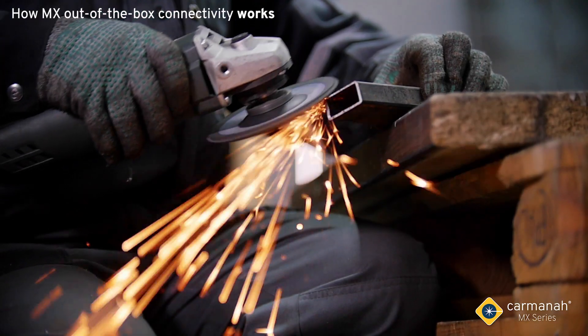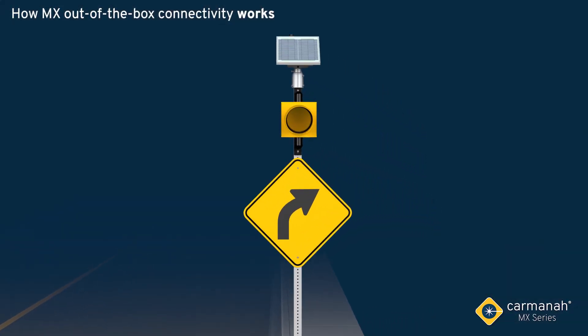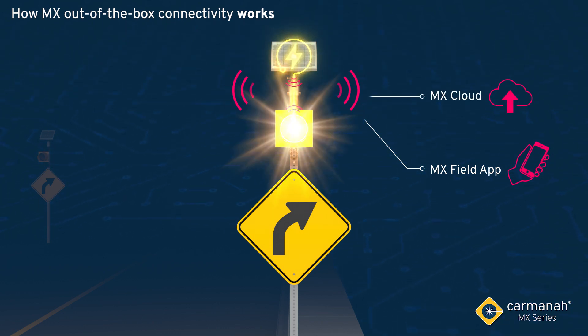Every MX system leaves the factory pre-tested with operation-ready local and remote connectivity. From the moment it receives power on-site, it creates a self-forming network, communicating both locally to Carmana's MX Field App and remotely to Carmana's MX Cloud. Even the individual components, or MX Smart Modules, join the network to provide any additional data and configurability.